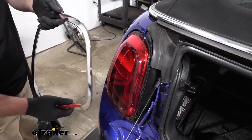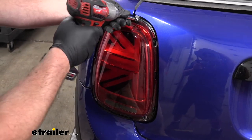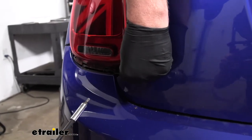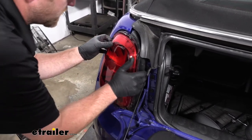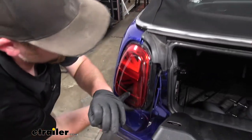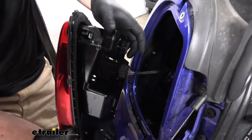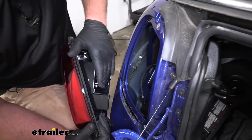With the trim ring off and set aside, that's going to expose three screws that we need to pull out. These are going to be Torx-style heads and I'm going to use a T20 to get those removed. To get the taillight out, we're just going to grab it and maneuver it towards the back of the vehicle. You may have to lift up on your hatch to give you the room that you need. Once we have it out, we can disconnect it — there's a tab in the center, push down on that and pull it apart. Now we can set our light off to the side.